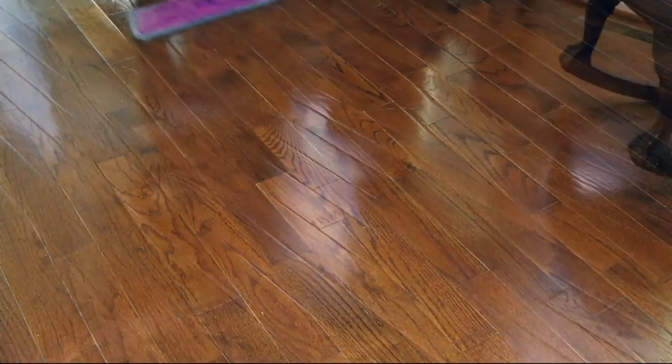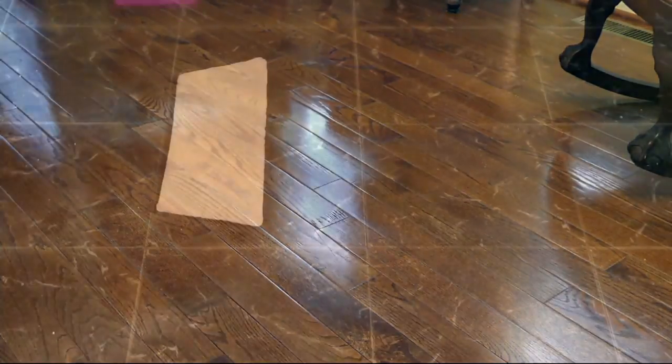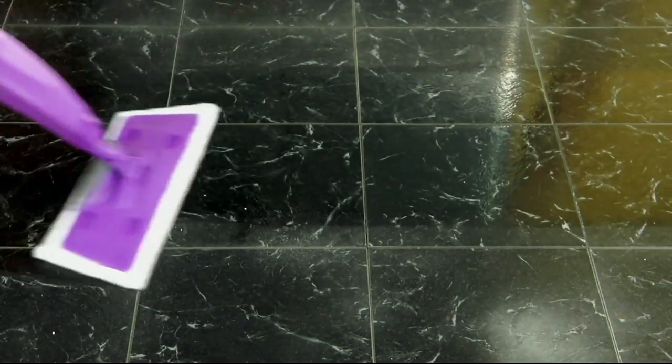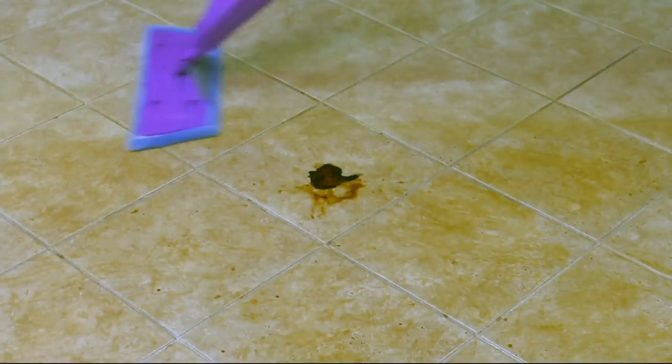Mop cleaning system — you're getting seven pieces. You can clean, dust, and scrub all your flooring, all of your floors. There we are dusting that tile right there with that dusting pad. You get two of the cleaning pads, but you also get the dusting pad. The cleaning pad also has the scrubber on the back, so you can scrub up all the stubborn stains and then just use that cleaning pad to clean the rest of the floor.